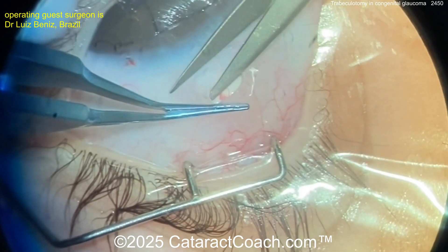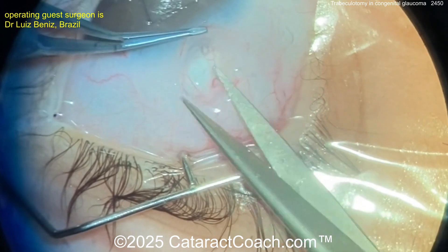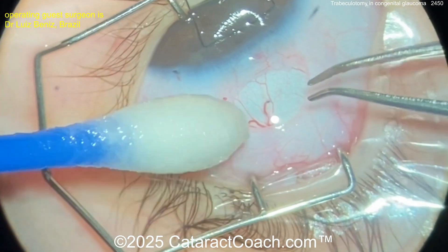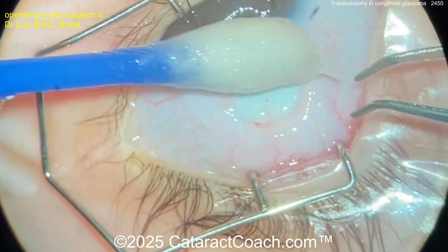Back to our case — very careful dissection. You can see this is obviously a very, very young patient with congenital glaucoma. Remember, this surgery is going to help a lot, but it's just the beginning of the journey. This patient needs to be closely monitored and followed for many, many years to come.